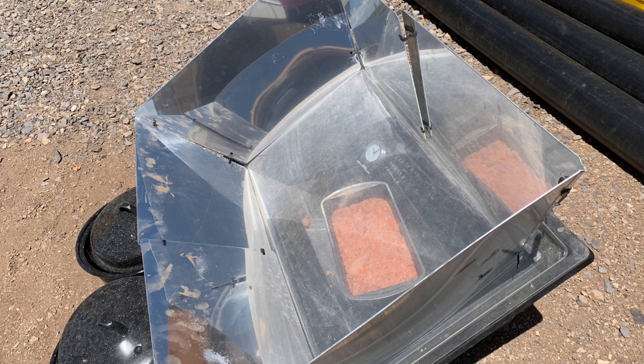I threw the meatloaf in the Sun Oven, and here's what it looked like when I put it in. I put it in at exactly 1:30 — I remember because I told myself I had to remember that time — and I took it out at 4 o'clock. There's proof: I took it out at 4 p.m.